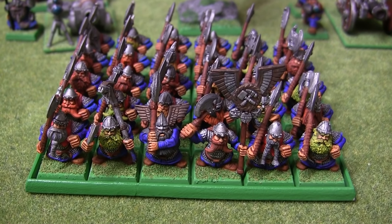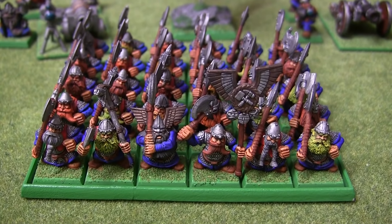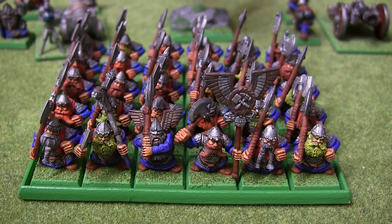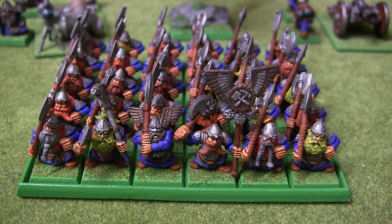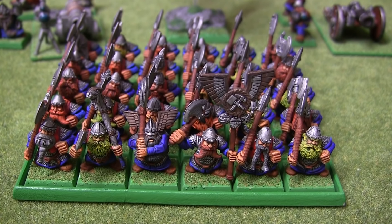We have my Great Weapon Warriors. Hopefully the new Ultra HD camera doesn't expose the paint job on these guys too badly, because these are one of the older units that I've painted. Not especially detailed, and I'm sure there's a few mould lines that you can identify on there — back in the day, before I realised that removing mould lines was the done thing.